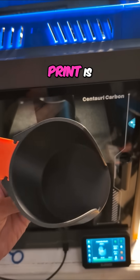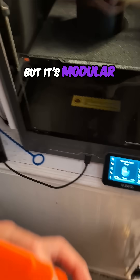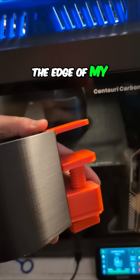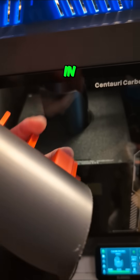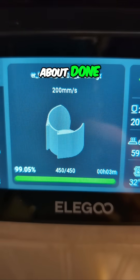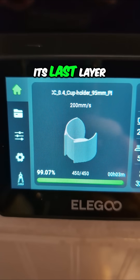Today's useful print is a cup holder, but it's modular. You can see the clamp that goes on the edge of my desk was done in orange PLA. The cup holder itself in black, and this one is about done — it looks like it's on its last layer. 99% complete.